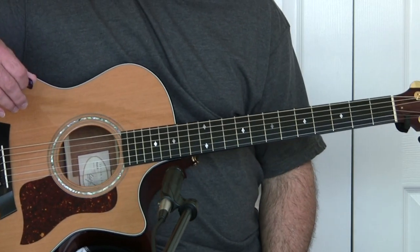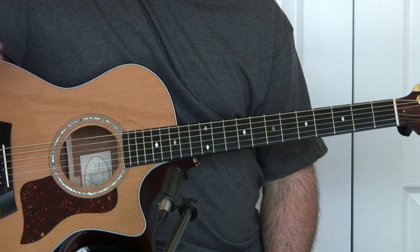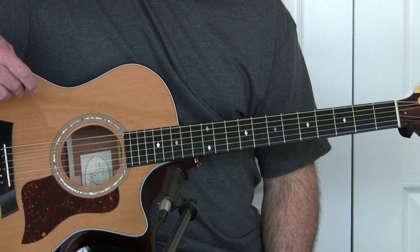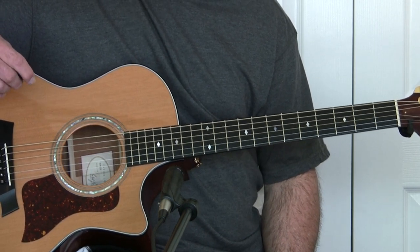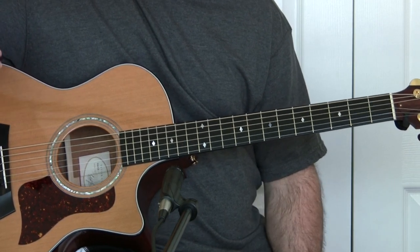Hi, it's Barry. I'm going to do a quick tutorial on how to play Bang-a-Gong. You can, of course, play this with an electric — just crank the distortion big time. It sounds really good and it's played exactly the same way on the electric as it is on the acoustic, the way I play it.